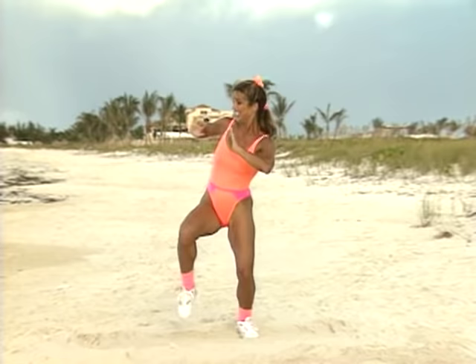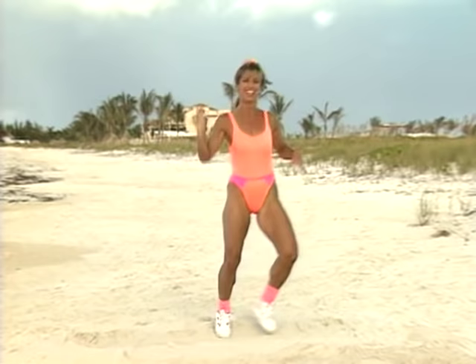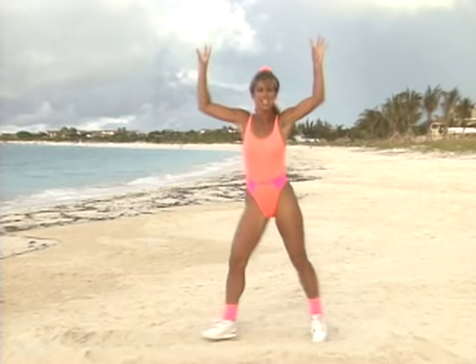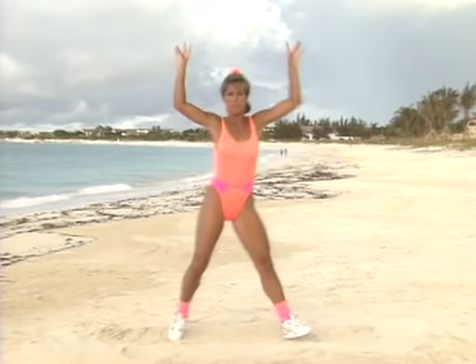Okay, ready? Heel jacks — we're going to add this into the workout. Come on, get into it! Double arms, here we go — push them, push them. Push those arms — use your arms. They burn more calories. The more muscles we use, the more calories we burn. That's what we're out here for — work the heart and lungs and burn fat, reduce our percentage of body fat. Two more.